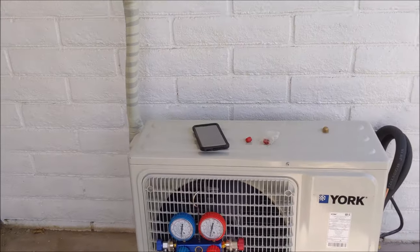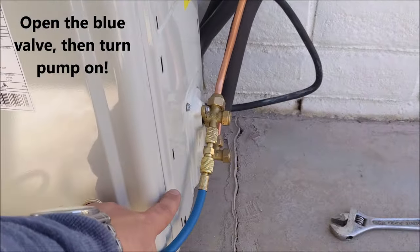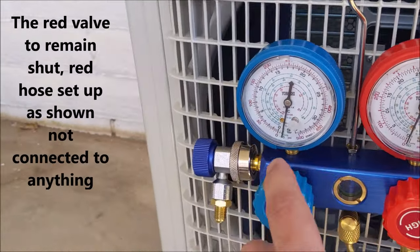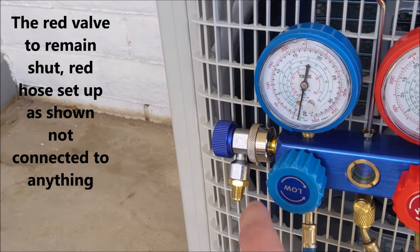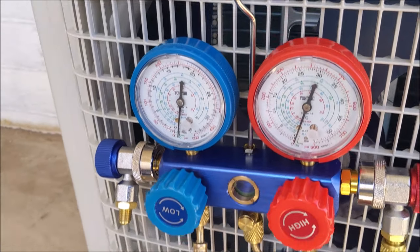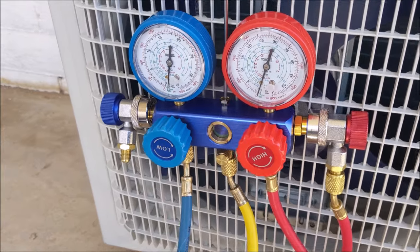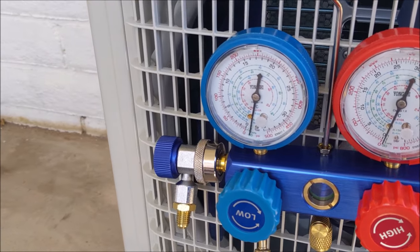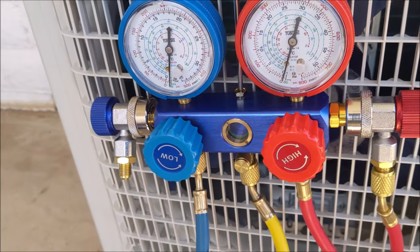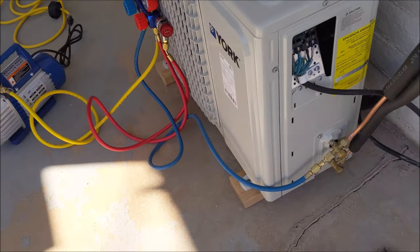Your pump is going to connect to the middle here. Your blue line is connected to the condensing unit. Make sure you have these adapters — they're important, especially on mini splits. You want to have this open when your pump is running. Negative 30 is where you see it there. I'm going to run the pump for about 15 minutes — it's been running for almost four minutes so far. We'll let it run for about 15 minutes, keep an eye on the gauge, and make sure the needle does not move. Once you achieve that, your lines are good to go and you can release the refrigerant into the system.